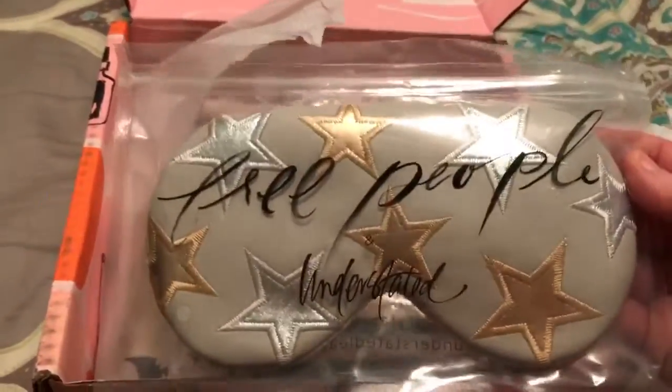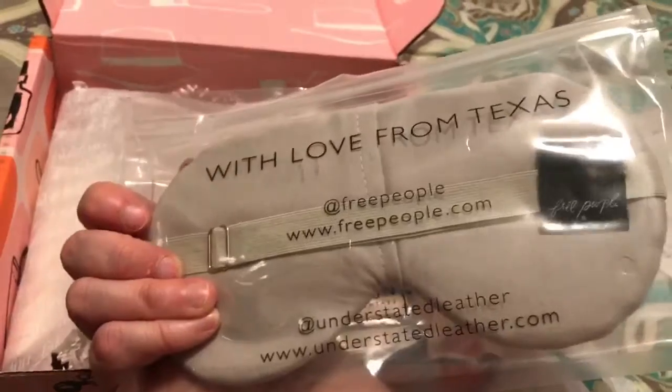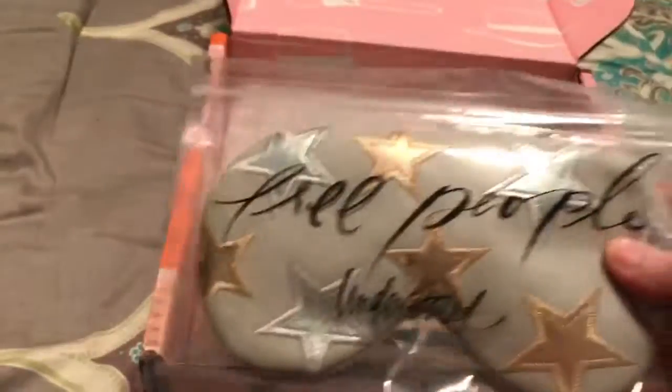An eye mask — from Free People! Oh my gosh. Love that brand. They have the most unique shoes and clothes. Look at this: 'What Love from Texas.' Oh, that is so cute.